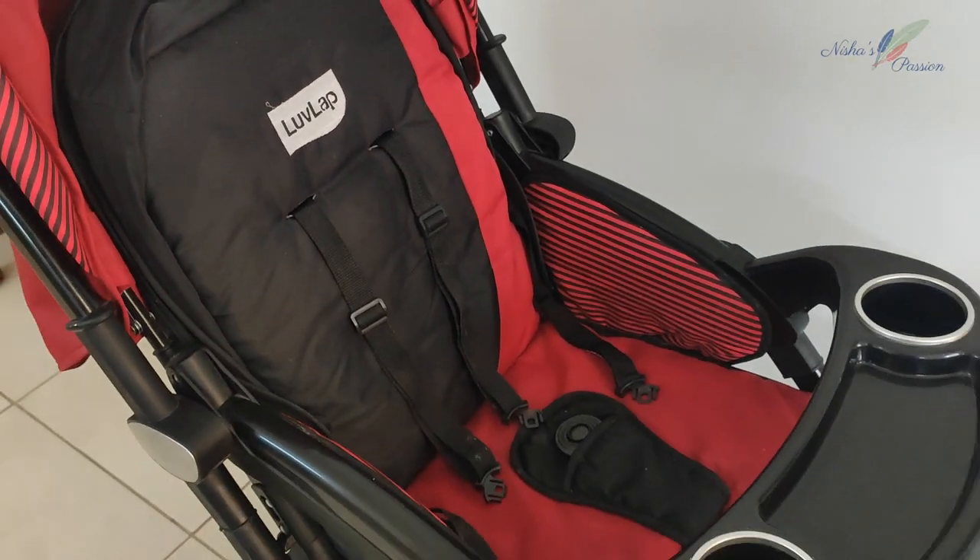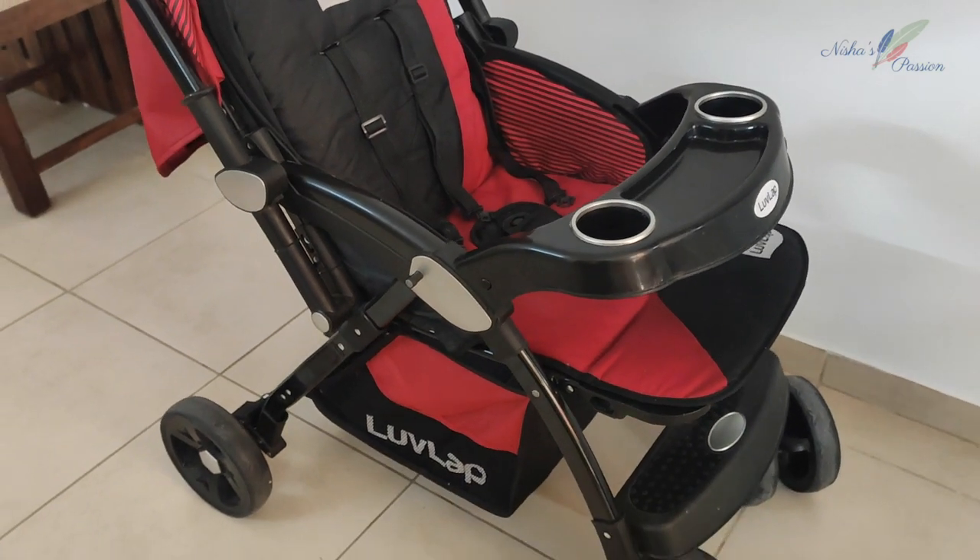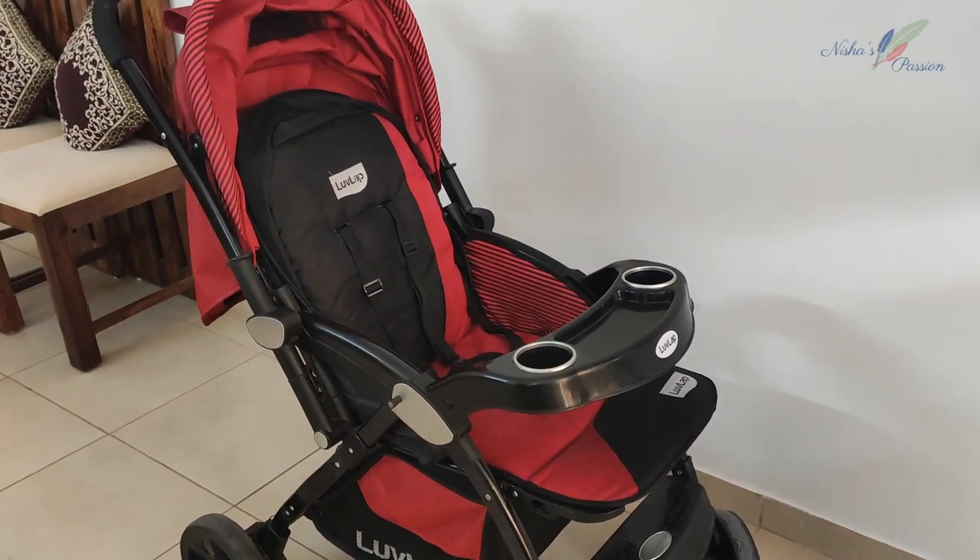So this is the Love Love Galaxy stroller — this stroller belongs to my daughter. Now I will show you how to remove the handlebar.